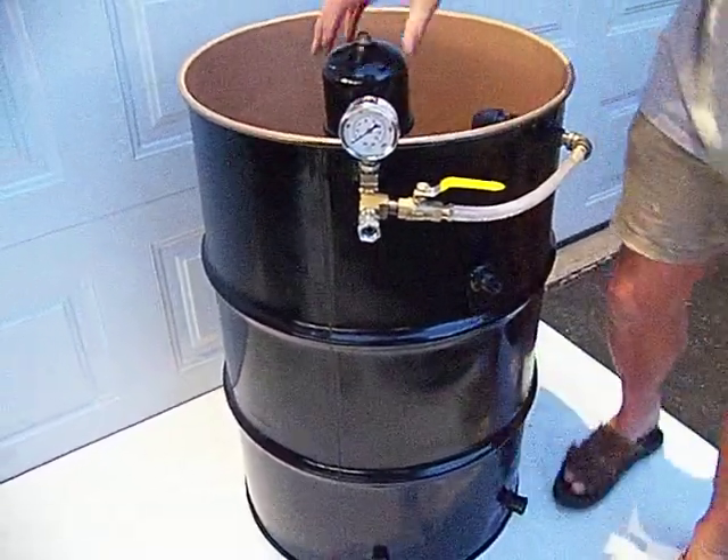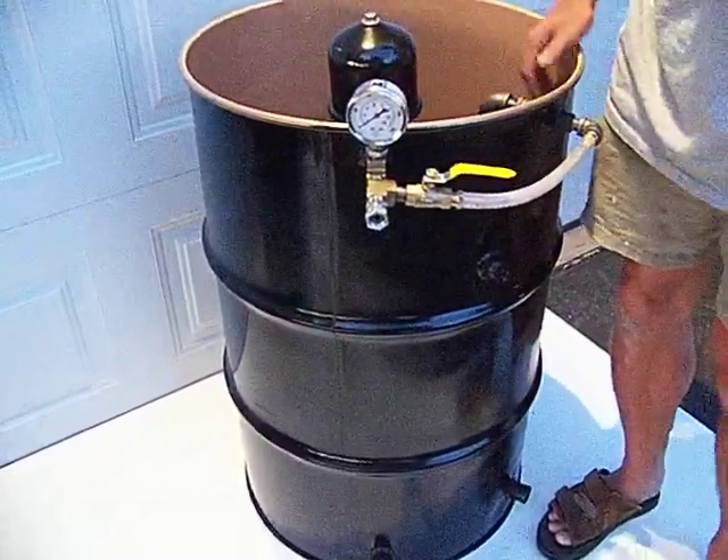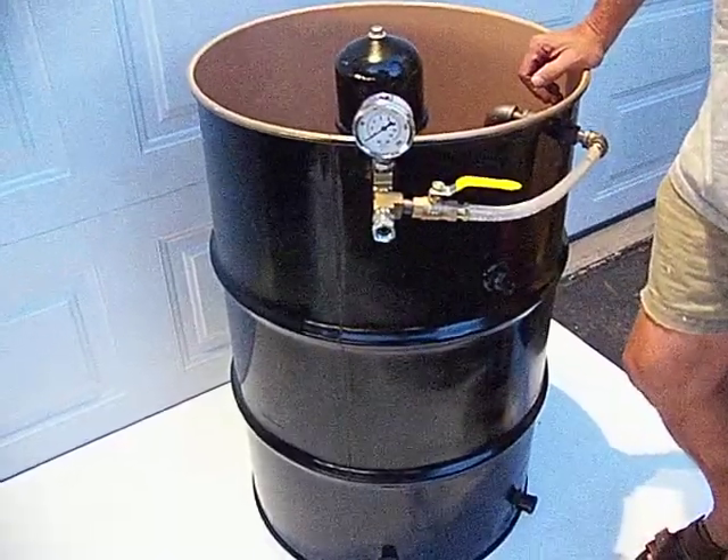Okay, folks, here we are at PA Biodiesel Supply. We're going to show you a couple different ways of mounting your centrifuge.